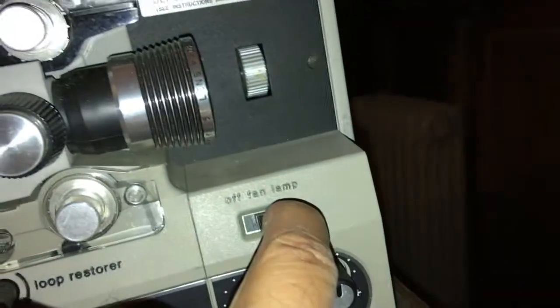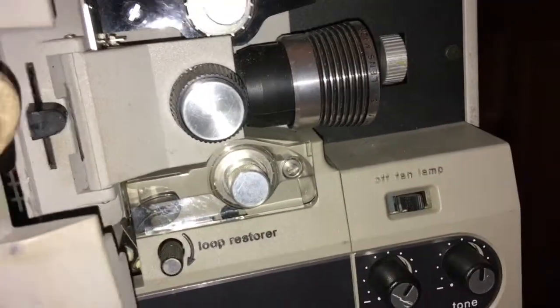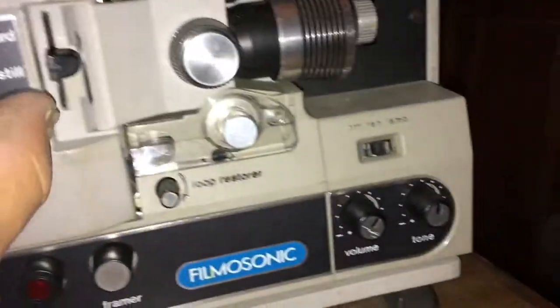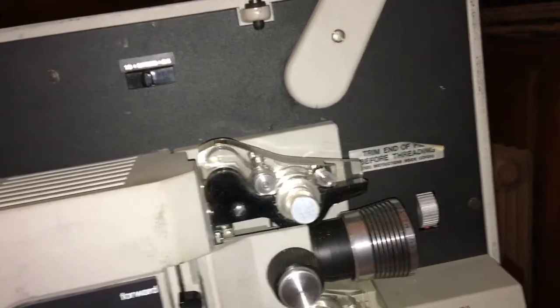Hey, look — okay, it blinded me, but it works! I'll put this on there. All right, try it again. We don't know until we got a movie. Oh, there we are — yeah, it works! Light works. Not sure how well it will work, but I'll give it a shot.